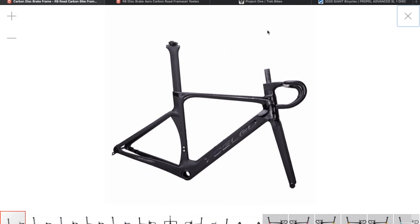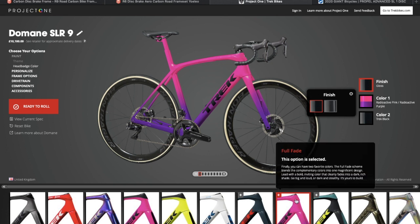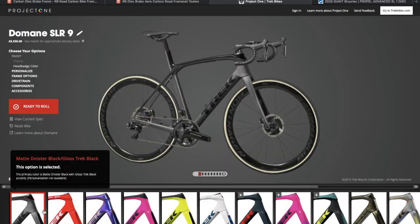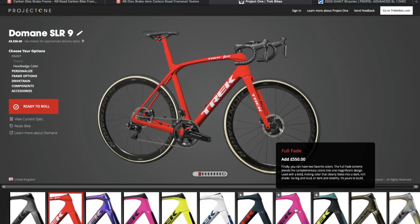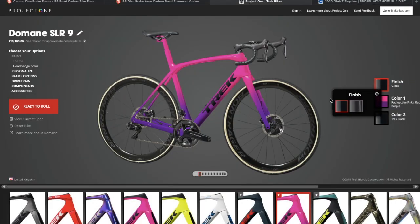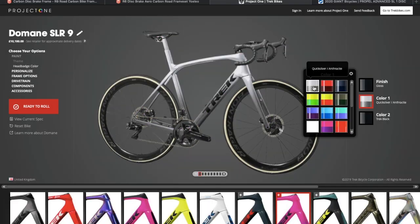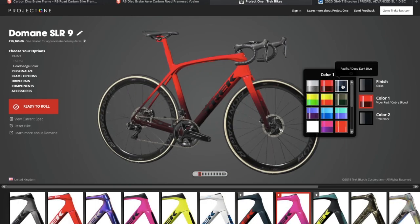I had a look around because I was trying to come up with some new ideas. If you go on to the Trek Project One site, you've actually got a lot of colors at the bottom - colors that you can customize your bike in. They've got an option here called Full Fade. When you choose color one, you've got a lot of these different colors to choose from, so I was just having a look through them. For the 2020 bikes, it seems as though color fades are trending.